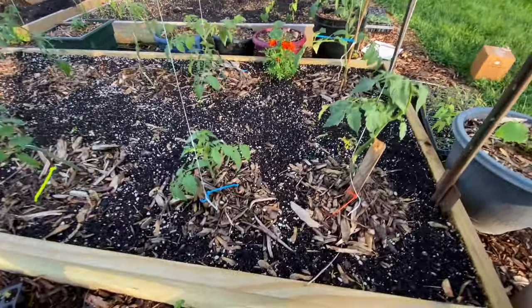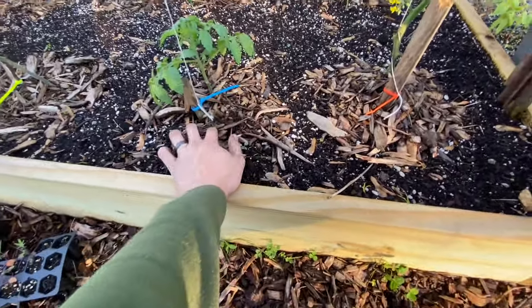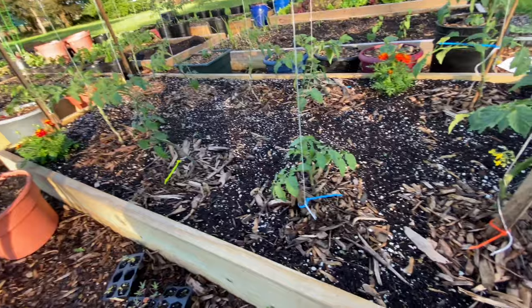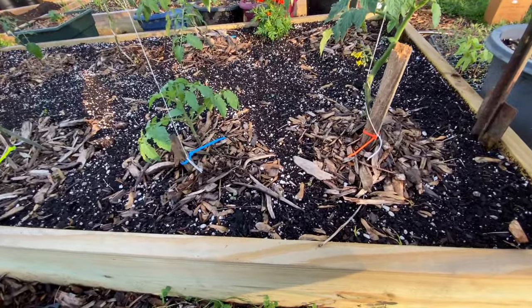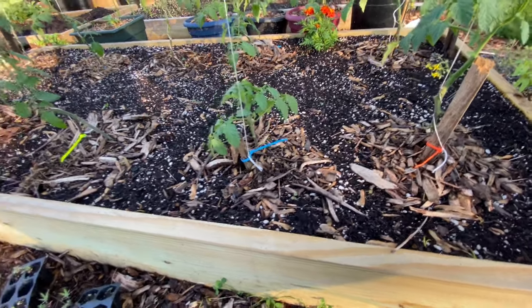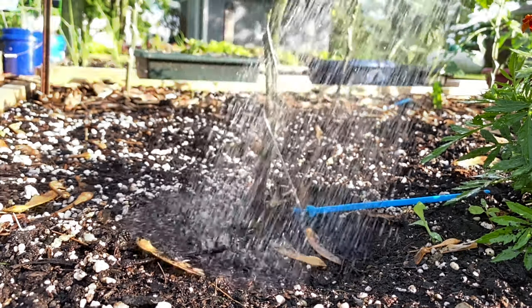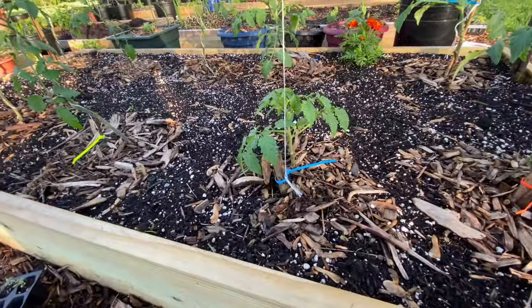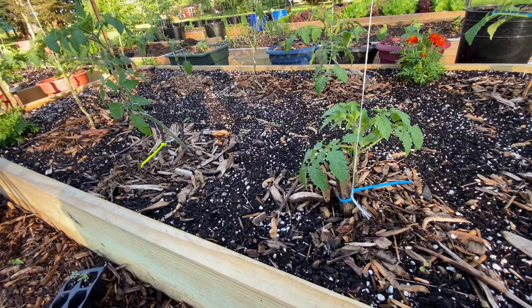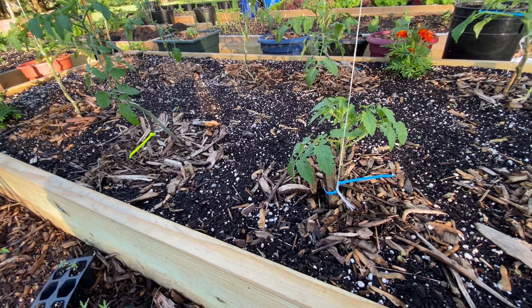Another thing I found really helpful for keeping blight away is mulching. We've just got a little bit of wood mulch on all of our tomato plants — you don't even need a lot, just enough to cover basically the surface area where you're going to be watering. Blight needs moisture to survive, so when you're overhead watering and water comes into direct contact with the soil, it's going to be splashing up high. The wood chips help reduce splash, which seems small but does help a lot keeping moisture and blight down.